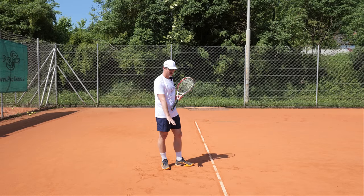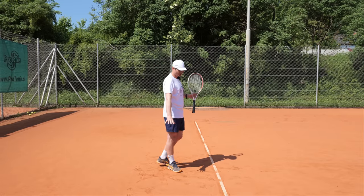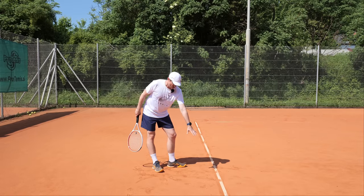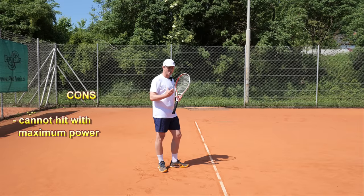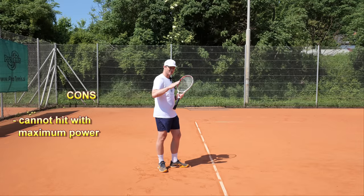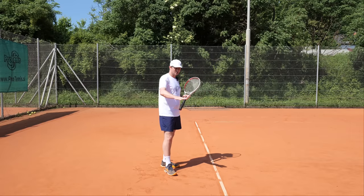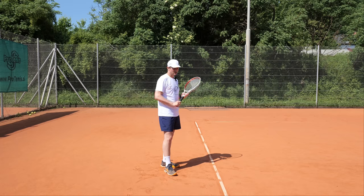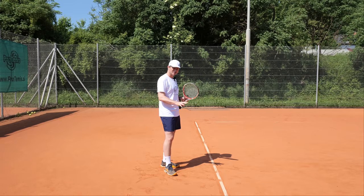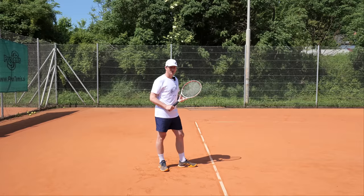What are the cons of a low contact point? Generally not many, because it's a very comfortable shot. When you're behind the baseline it works just fine. The only con is that with a low ball you might not be able to hit with maximum power consistently, because you have to hit the ball up — if you go too fast it's going to fly long. For maximum power you need a slightly higher ball, which we'll talk about with medium height balls. That would be the only real con of hitting at low contact.